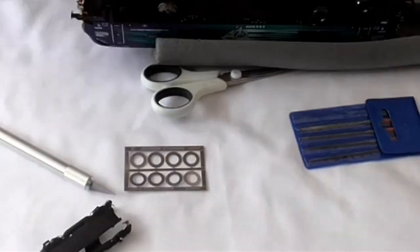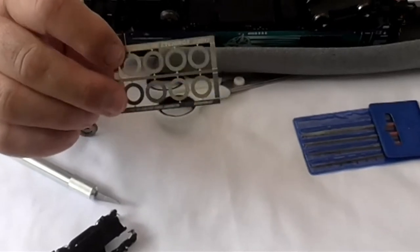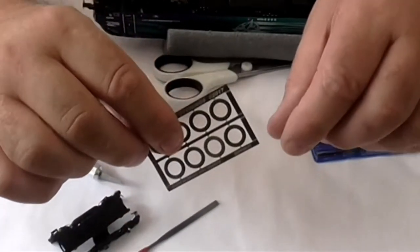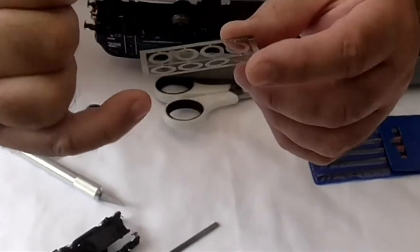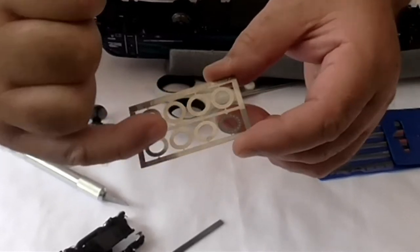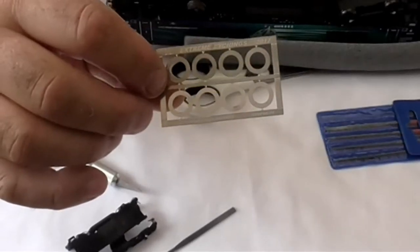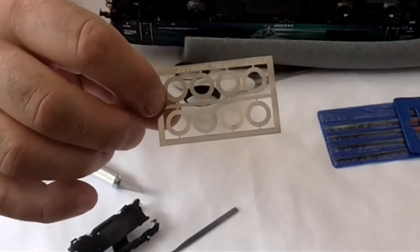What I'll do now is stop the video, take these off the spurs — keep taking them out of shot — take the discs off the spurs, clean them up with a small file so that where the spurs were there are no horrible bumps in the circle. Then I'll stop the video, stick these on, and show you with the discs on as opposed to without.